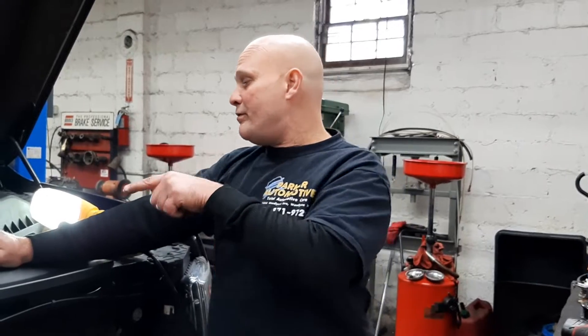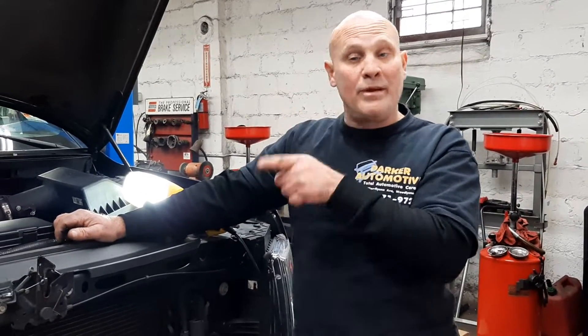Welcome to Parker Automotive. We haven't been on in a while, but this is a good one for you. This is a 2013 Ford F-150 with a 3.7 motor.